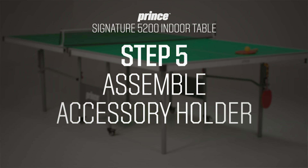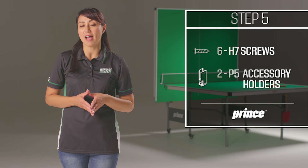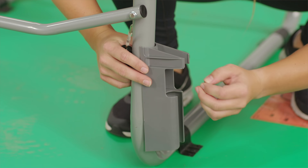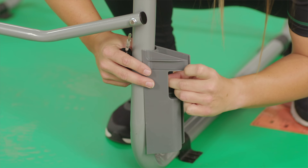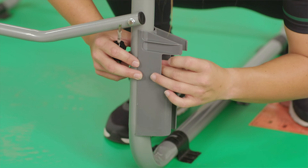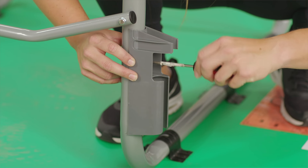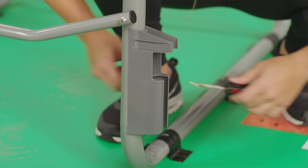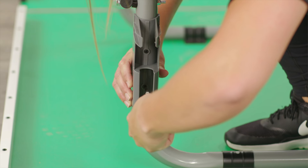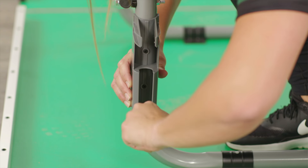To install the accessory holder, you'll need six H7 screws and the two P5 accessory holders. Start by making sure the holder is lined up in the right direction. Set it up on the outer leg with the pre-drilled holes, aligning the holes in the leg with the holes in the accessory holder. Then screw the holder to the leg using the H7 screws and a screwdriver. If using a power drill, make sure the torque is low so as not to over-tighten. Repeat on the opposite leg.